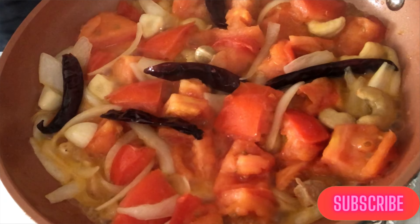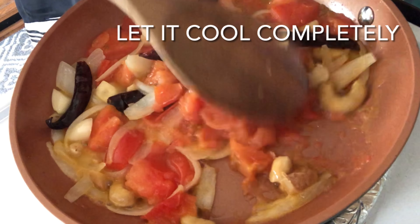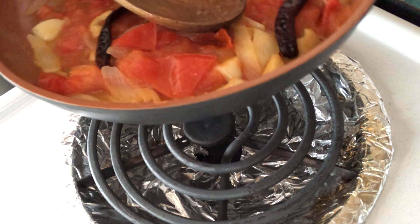After 5 minutes, the tomatoes have become very soft. We will let this mixture cool completely and then put it in the blender and blend it to make a fine paste.